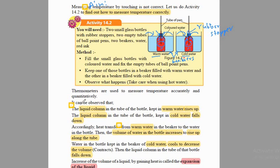We will get a certain interesting observation, and this observation is clearly stated in the textbook. Sometimes they give a direct message that this is the observation; sometimes they do not. Here you can see the observation. According to this, if we do this practical, we will be able to observe that the liquid column in the tube placed in warmer water rises up.